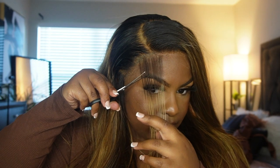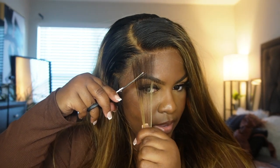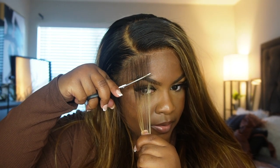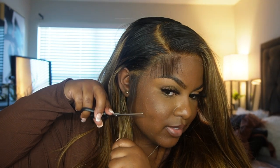When it comes to baby hairs, I always cut above the eyebrow because I feel like it sits perfectly. I cut all mine even — for some reason it just never looks right when I don't. I do the same thing on the other side going down because I don't like the way it sits when it's uneven.